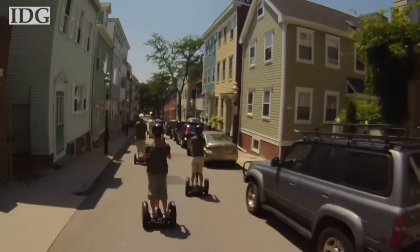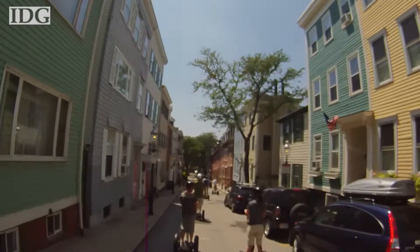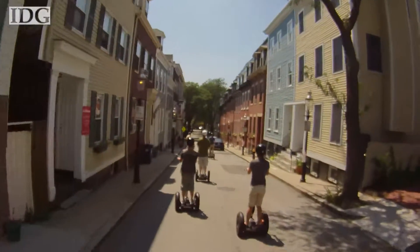Here we are on our Segway tour testing the mic input on the Contour Plus. We just left the Bunker Hill Monument, and we're Segwaying through Charlestown, one of the sections of Boston.